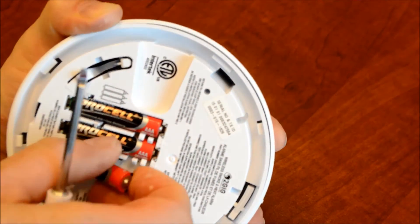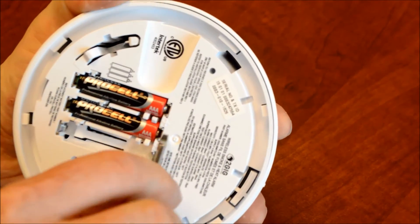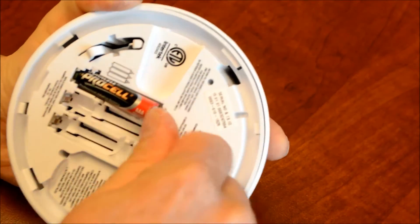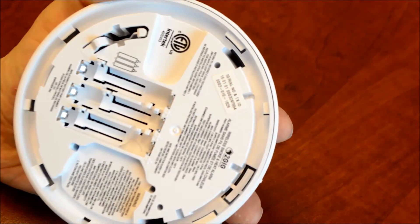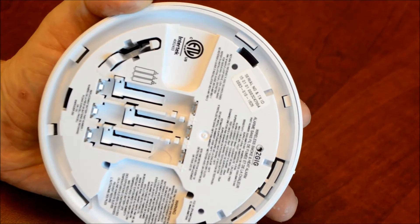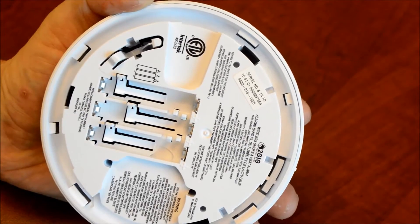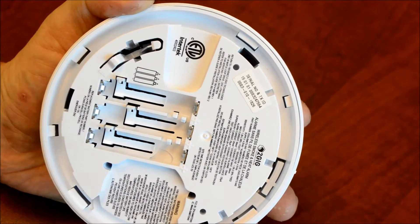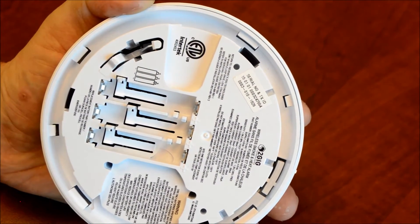They are tight. We've got the batteries out, and you'll want to replace them with the same type. High-end batteries are recommended — Duracell, Energizer, that sort of thing.